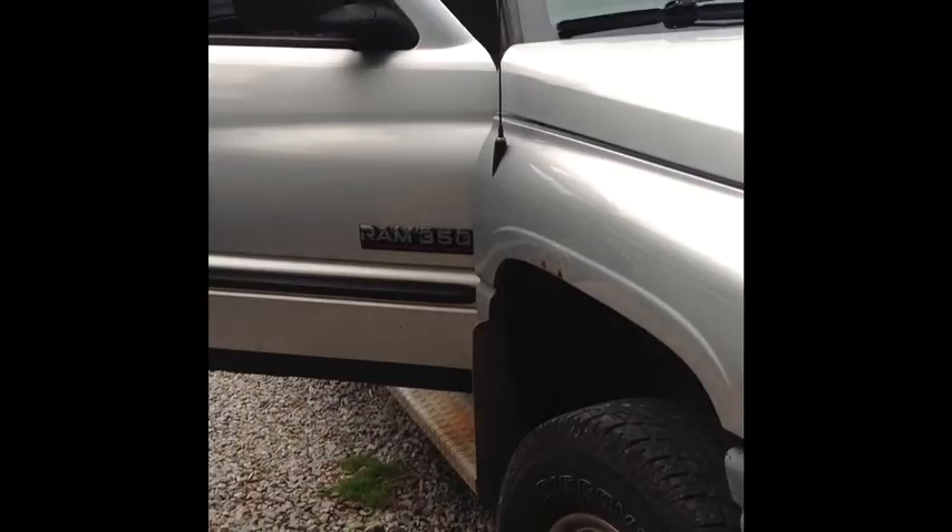We've got a 2001 Dodge 3500 with a broken seat belt — it won't open, it won't pull. We went through the fuse on the bottom, so we're going to completely bypass the fuse and fix the problem.